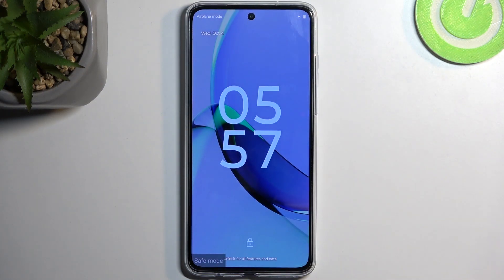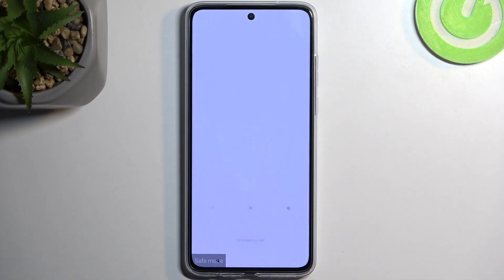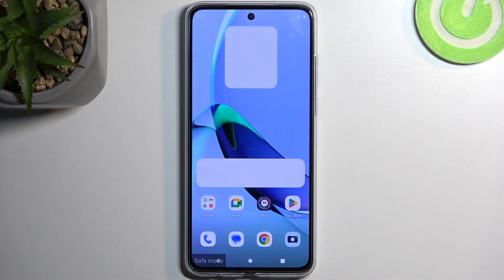Now as you can see the device is back on and we have this marking right here — Safe Mode. In this mode, only the pre-installed applications will function.